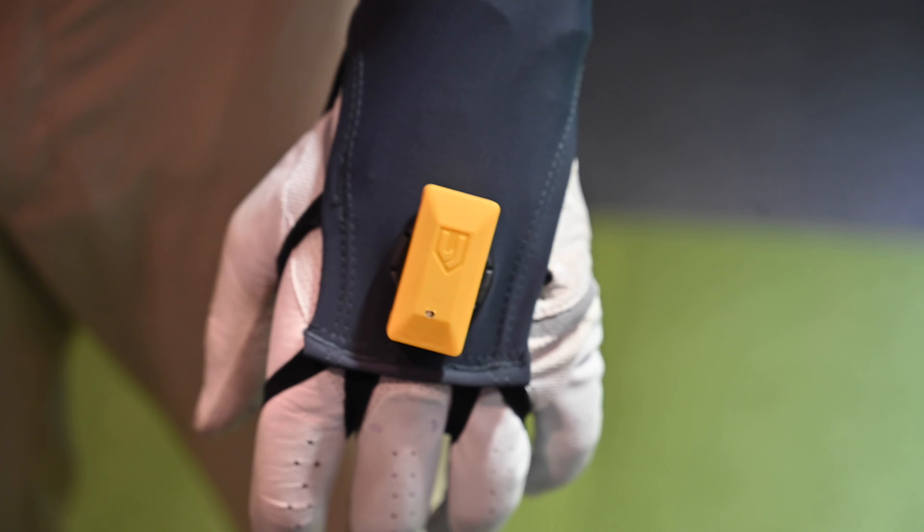Take the sensor off the charger, slip it into the sleeve, and twist it to make sure it's secured. You'll know it's in the correct spot when you see that the light is pointed towards the ground. Now that you have the sensor in the sleeve, twist it in and double tap it to turn it on.